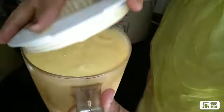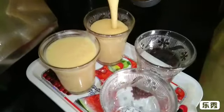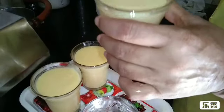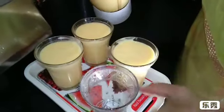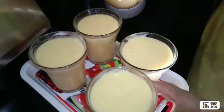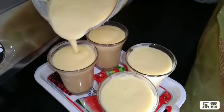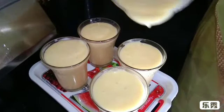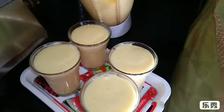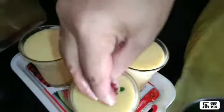Let's cook the mangoes for a few minutes. I will add a glass of mango shake. I am going to put it in the pan.